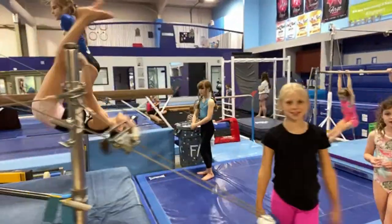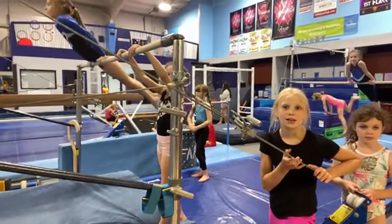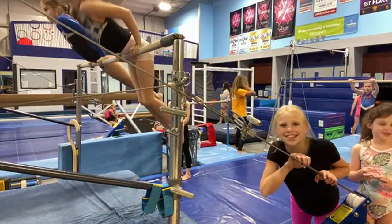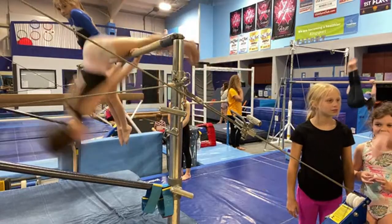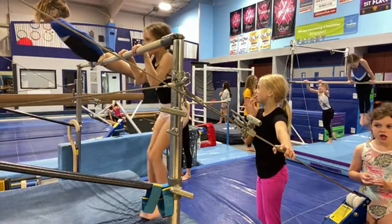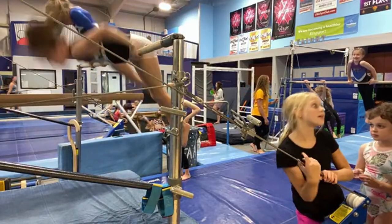Does anybody else that coaches have their kids always stand behind girls that are about to do a cast and almost get their teeth knocked out? I'm going to have to call the tooth fairy. You went to the dentist today, and it would be a shame if you just went to the dentist today and then you come to practice to get your teeth knocked out by girls doing a cast, wouldn't it? All right, girls, when you are done with your warm-up, I'll have you sit down over there so I can explain to you what we're going to be doing today.